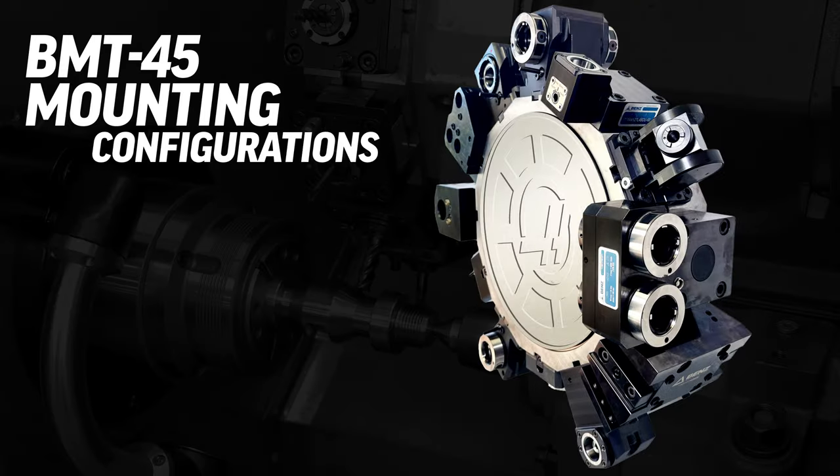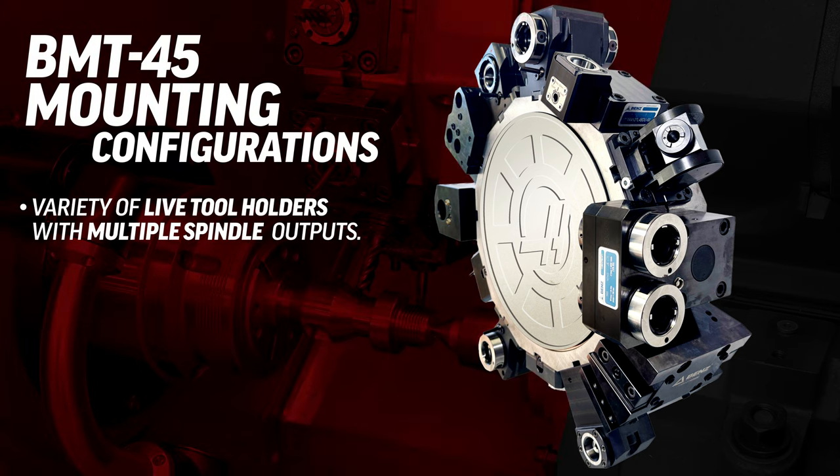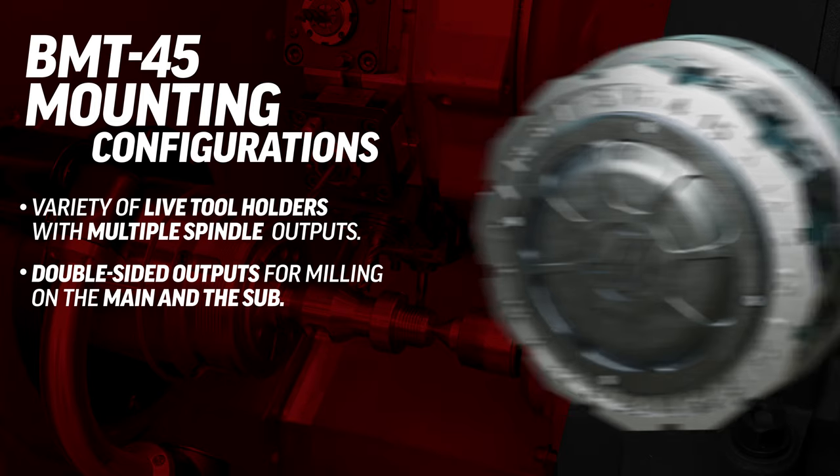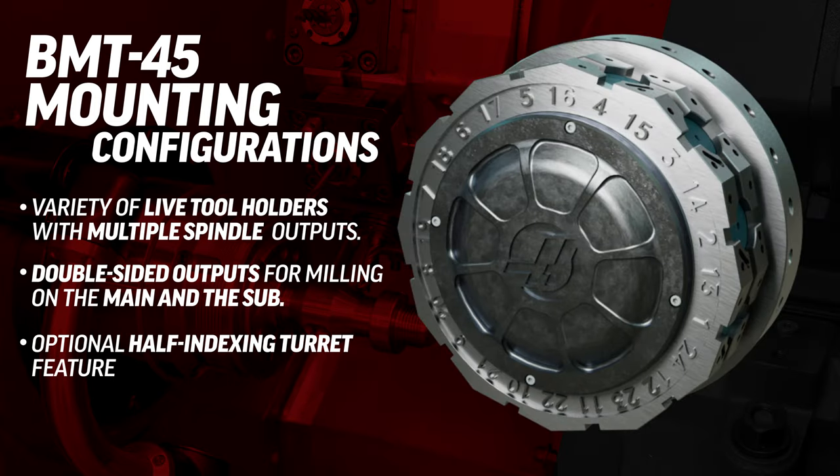With the BMT mounting configuration you can get a variety of live tool holders with multiple spindle outputs, even double-sided outputs for milling on the main and the sub. Plus we also offer a half indexing turret feature, which means now you can get even more tools introduced to your workpiece.